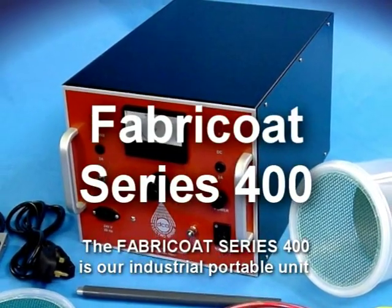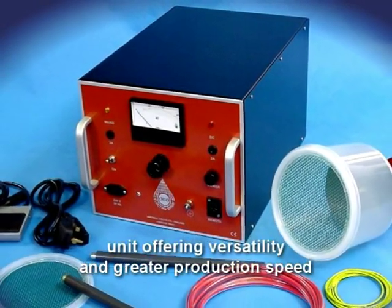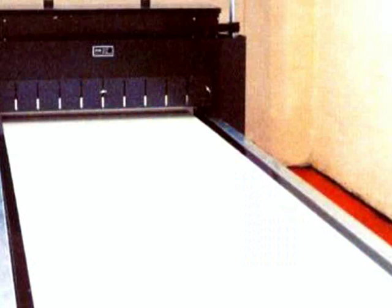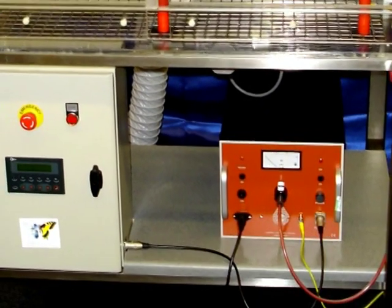The Fabricotor Series 400 is our industrial portable unit offering versatility and greater production speed, and can be fitted with a variety of applicators. This unit is also suitable for use with smaller automatic flocking systems.